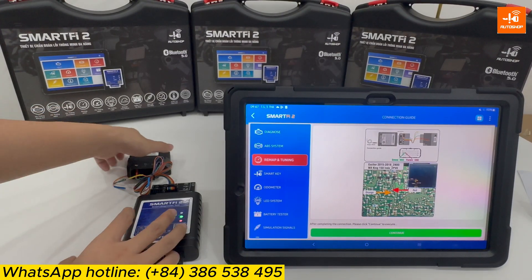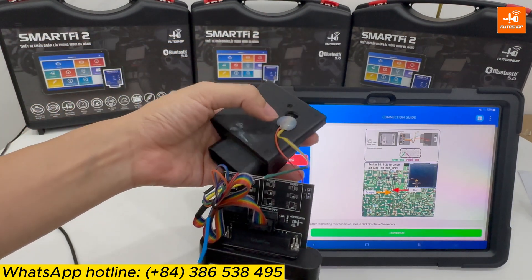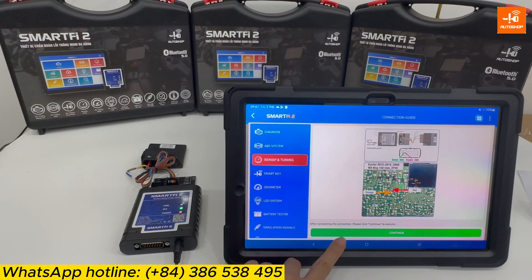I have completely connected the 2 power pins to the ECM and the 2 wires to the drilled locations. After that, I select 'Continue.'